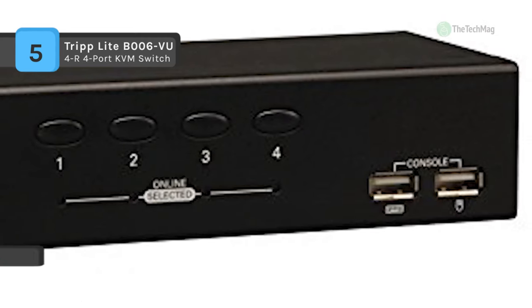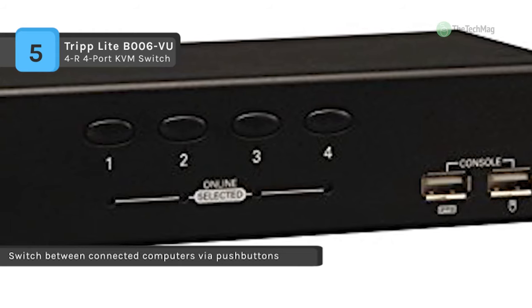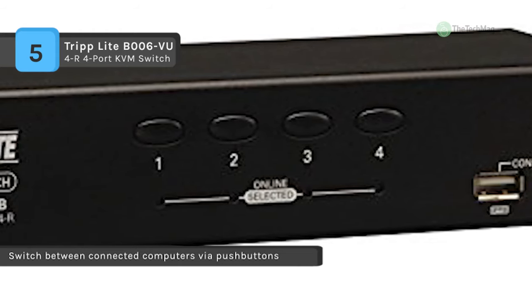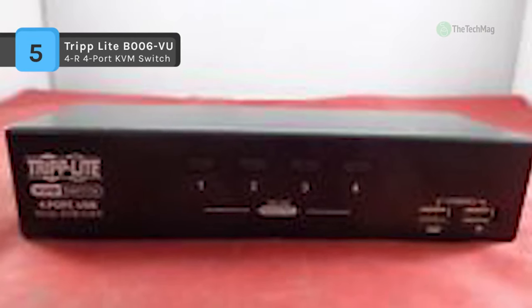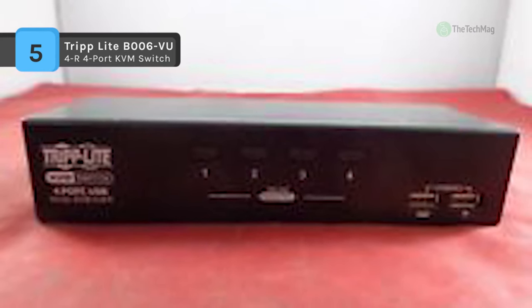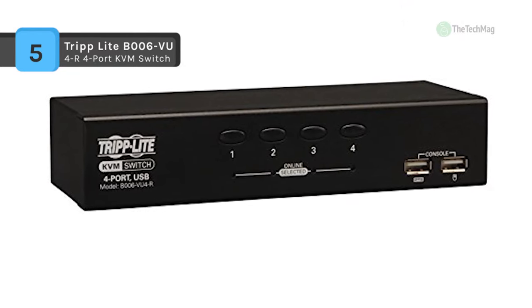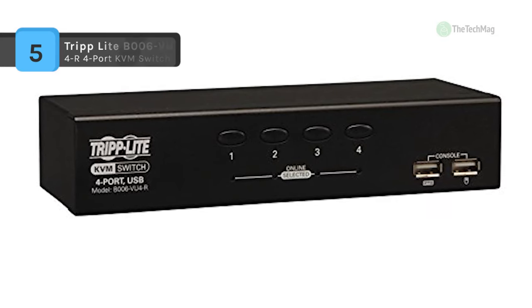The B006-VU4-R is compatible with USB computers using TripLite P758 series USB KVM cable kits, sold separately. The B006-VU4-R supports Microsoft IntelliMouse Pro, Logitech FirstMouse, FirstMouse Plus, and SVGA, VGA, and MultiSync monitors.